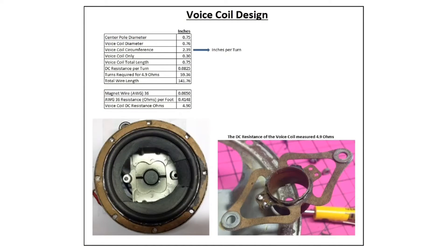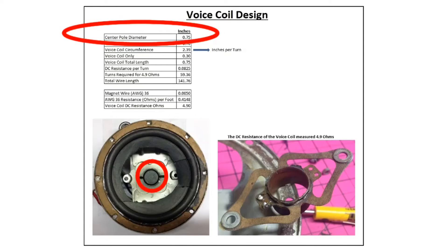I decided to go ahead and give it a shot and see if I could reproduce the voice coil. If I'm not successful, I'll take other steps. Here you can see a simple spreadsheet I put together in Excel, capturing some key data points and using basic math to calculate DC resistance per turn. The center pole diameter is entered at 0.75 inches, depicted here by the speaker diagram below.